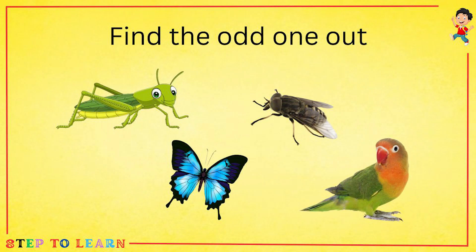Find the odd one out. Tell me which one is odd. A parrot is odd.